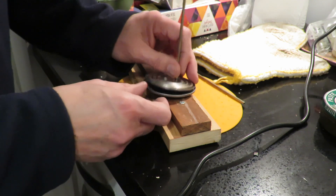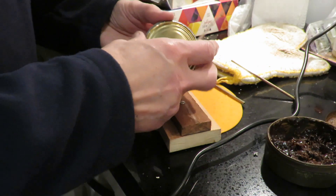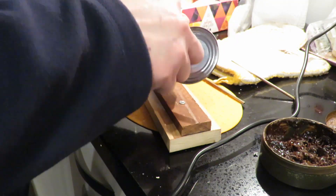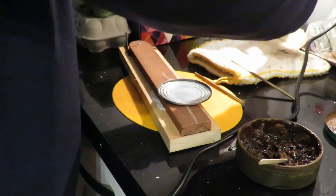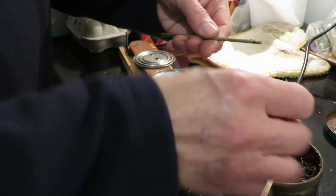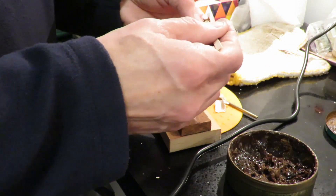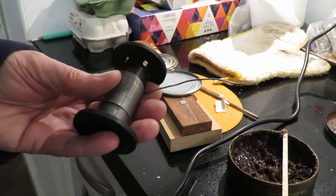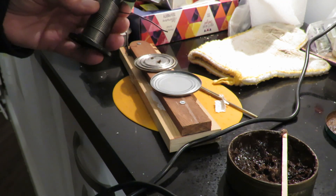I've also cleaned around the edges here, so I'll have to put some flux on. I still can't find my proper plumber's solder so I'll have to buy some more — I've nearly run out of this electrical solder, it's not the right stuff.